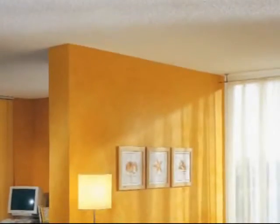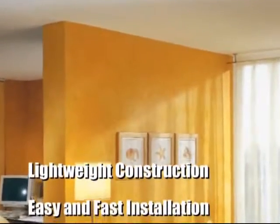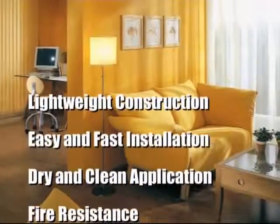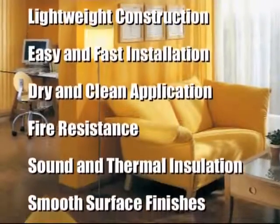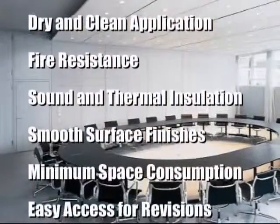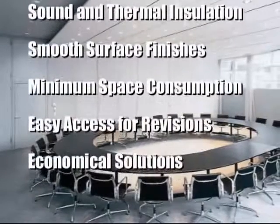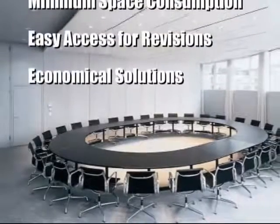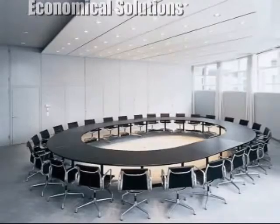Knauf drywall partitions are extremely lightweight systems compared to alternative partition wall solutions. Their application is very fast, clean and easy. With the help of Knauf drywall partition systems, living area is increased by using smooth surfaced minimum space consuming partitions. Along with its simple electrical and mechanical cabling installation and revision properties, Knauf drywall partition systems are the most cost efficient solution for forming wall partitions.